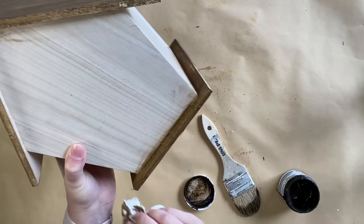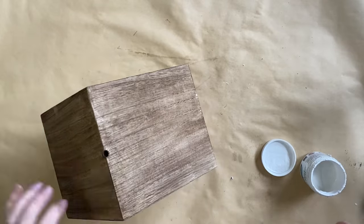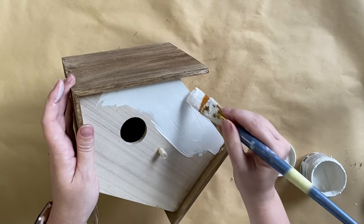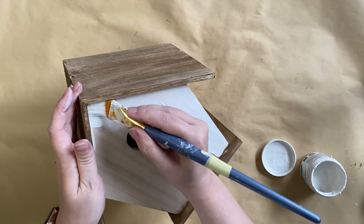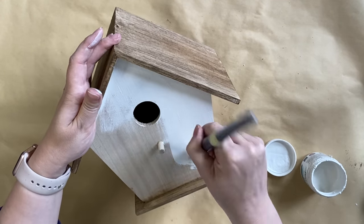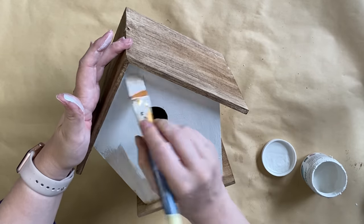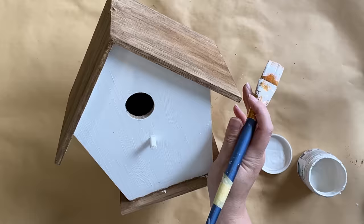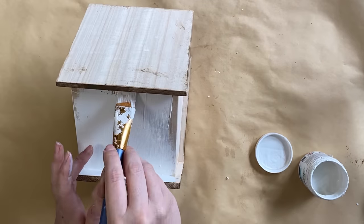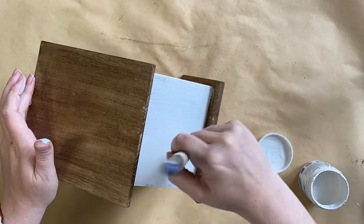Once my stain is completely dry I'm going to be using Paint Couture's Angelic Mineral Paint, applying it to the center body part of the birdhouse — trying not to get too much on the stained area and only doing one coat. I really love that the wood grain and part of that base wood tone is showing through the paint. It definitely gives this birdhouse a wonderfully rustic feel and fits the tone I'm going for.